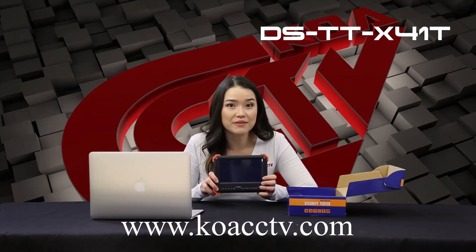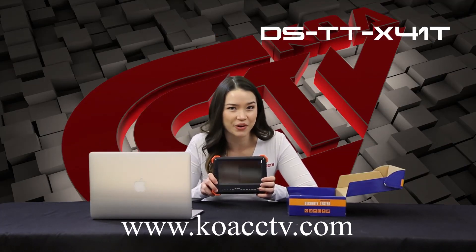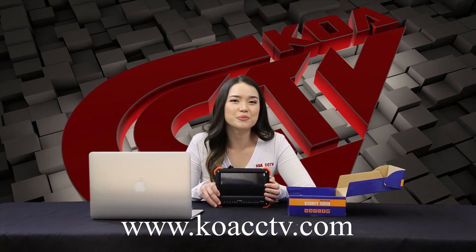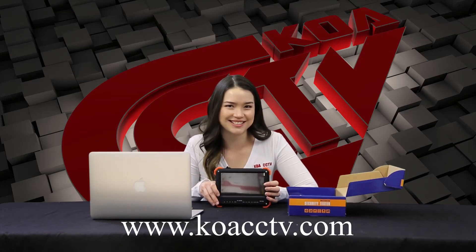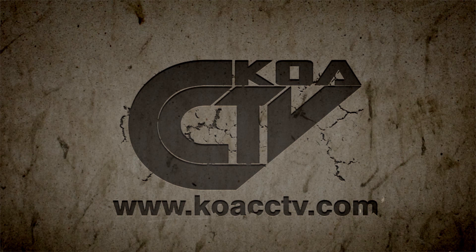It makes it easier to do that without having to go to the DVR. If you want more information, please visit us at koacctv.com and follow us here on YouTube for more videos and information. We'll see you next time.